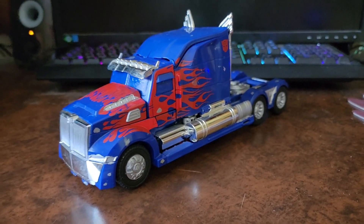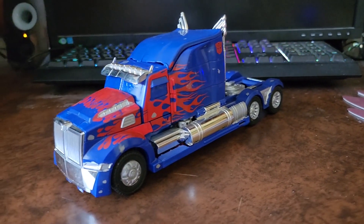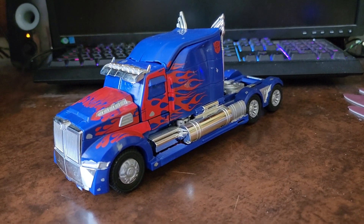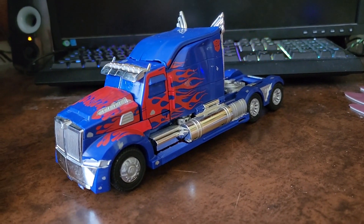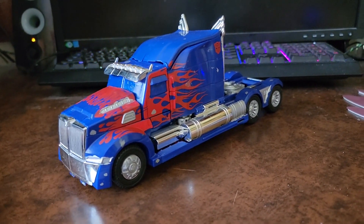Hello everybody and welcome to another Transformers figure review. Today I'm going to be going back into my collection because we're going to be looking at the Transformers Age of Extinction Leader Class Optimus Prime.